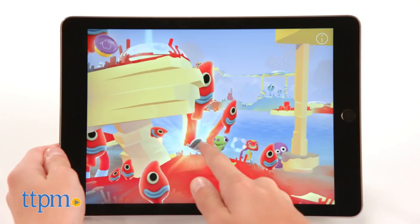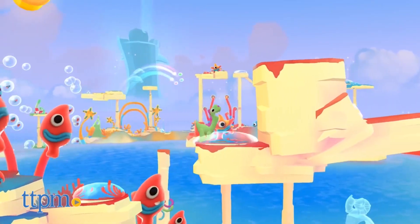We're redefining creative engagement for today's tech-savvy toddlers. Hi, I'm Chris the Toy Guy from TTPM, and I'm in the Play Lab with the remarkable Play-Doh Touch Shape to Life Studio from Hasbro.